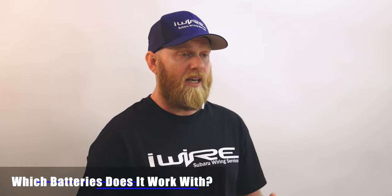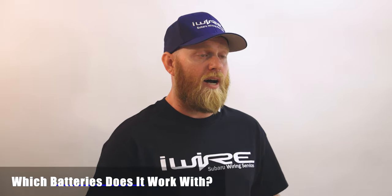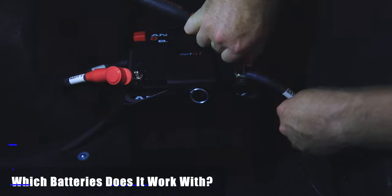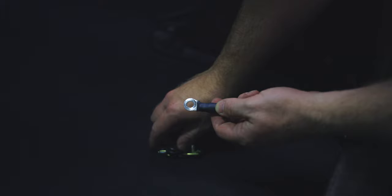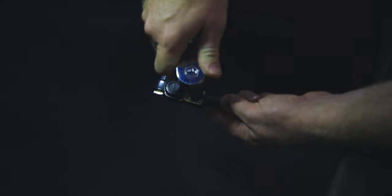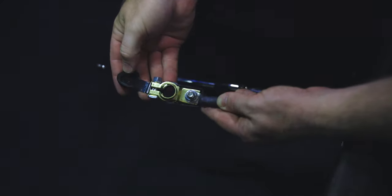You have lots of choices for batteries because the kit is designed to work with any battery you want — whether it be a small Antigravity battery, an Odyssey, or a full-size battery like an Optima. As long as it's a sealed battery that's safe to be in the back, you don't need a battery box. If you end up running a standard lead-acid battery, make sure you put it in a battery box so it can vent outside the car instead of into the cabin, which would not be safe.